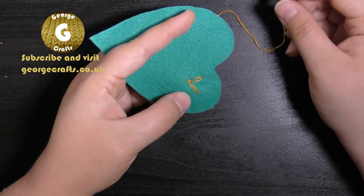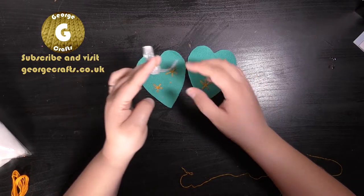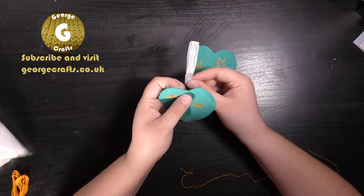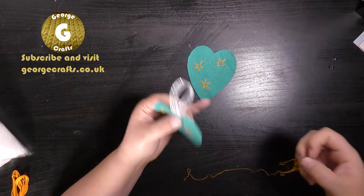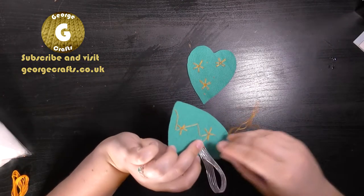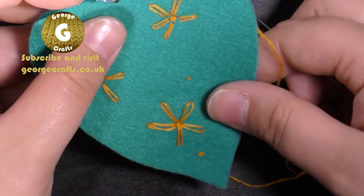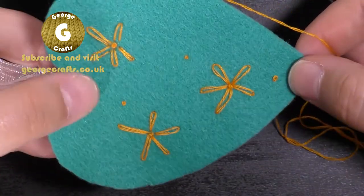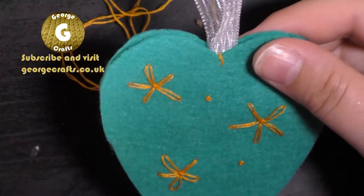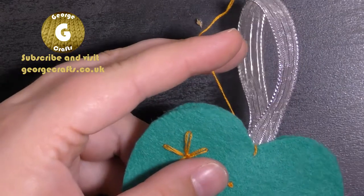Once you finish decorating your hearts it's time to attach them together, and at this point we're also going to add our hanging loop. Cut yourself a length of ribbon, fold it in half, and place it at the top in the middle of one of your hearts. With your needle and thread, secure your thread in the same way as at the beginning of this project, but this time go through the ribbon and the felt to attach the ribbon. Then place your second heart on top of the ribbon so you should be able to see daisies and French knots on both sides. We're going to do blanket stitch to sew the hearts together — it's a nice decorative stitch that gives your project a bit of a folk art feel.